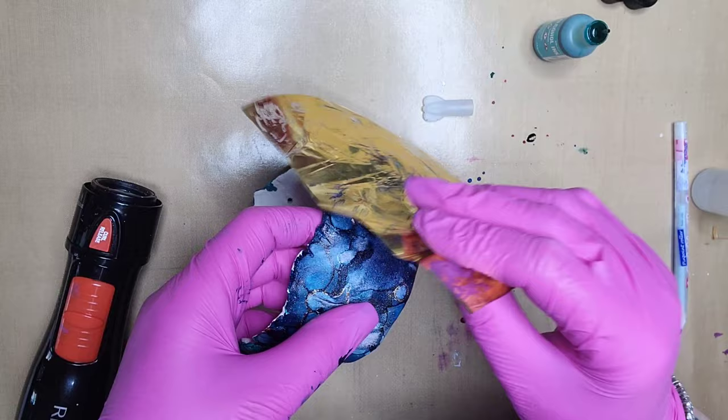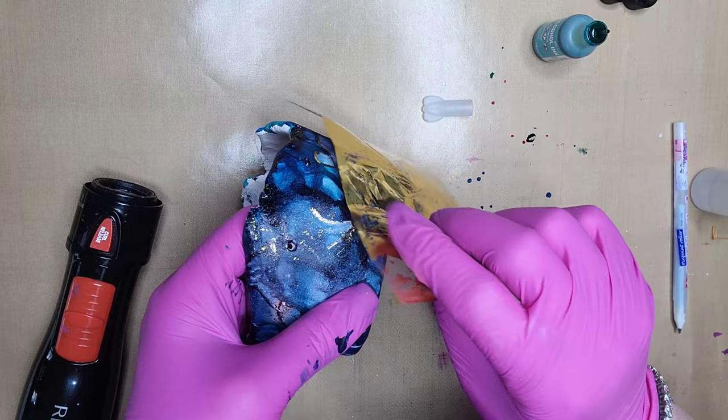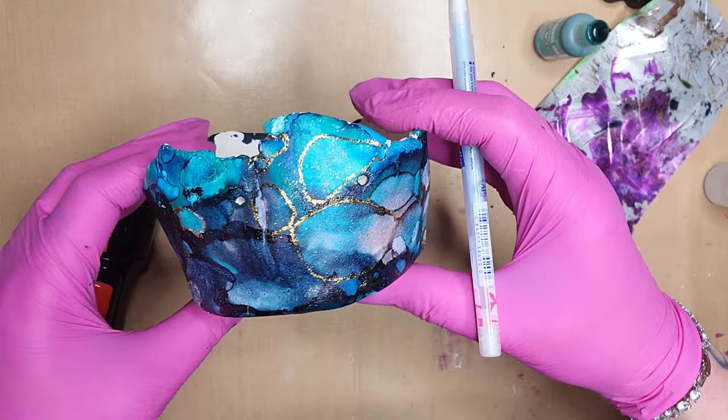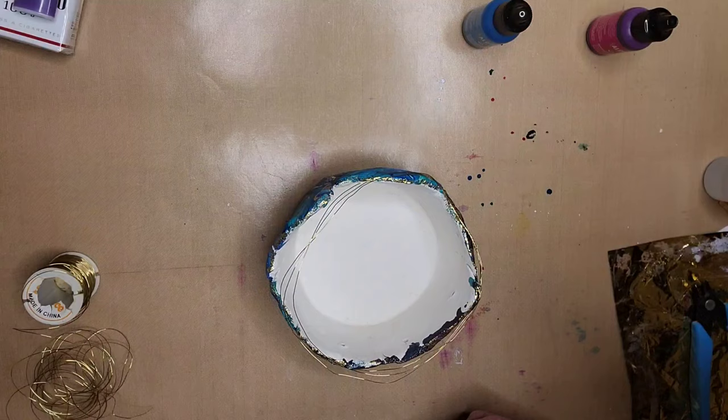This is something you're going to want to seal. Once you're done decorating your bowl with the foil and alcohol inks, definitely seal it with K-Mar varnish — I do two light coats of that, then I use a UV clear acrylic spray and do another couple of quick coats. You don't need to use gloss if you don't want to; you can always use a matte finish. It's totally up to you.